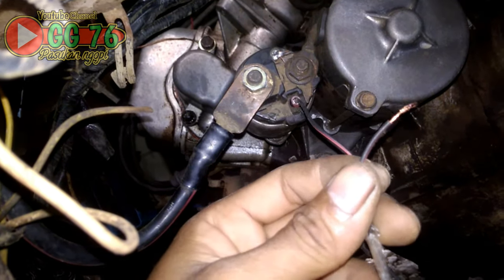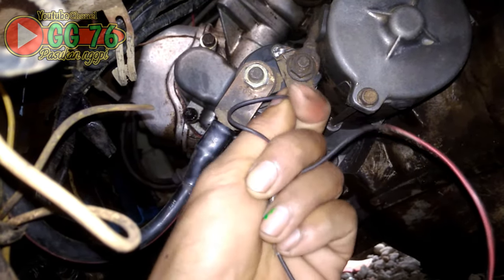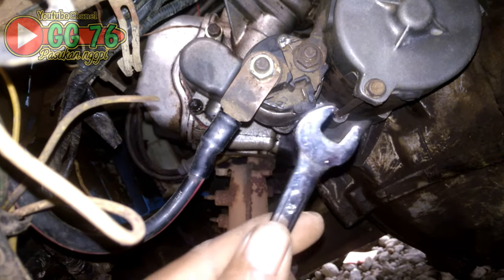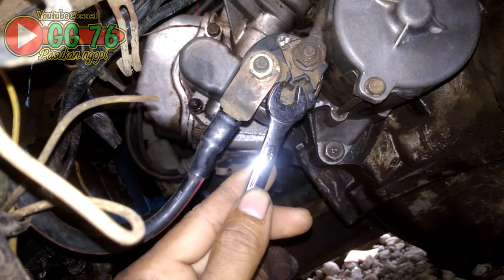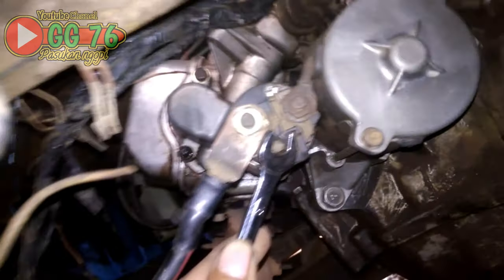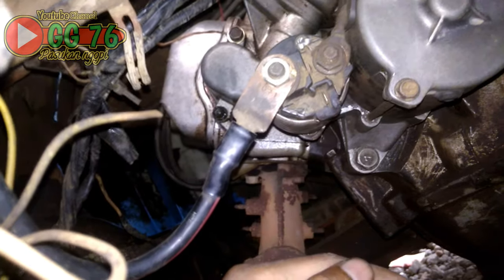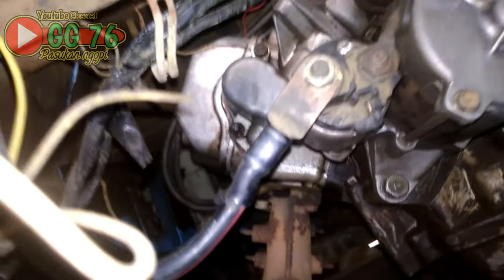Ternyata dinamo stater bisa bekerja atau berputar dengan normal. Menandakan bahwa dinamo stater ini kondisinya baik dan kerusakan bukan terjadi di dinamo stater. Atau jika tidak ada kabel, kalian bisa gunakan kunci atau apapun yang bisa mengkonsletkan pin dari switch stater. Jika stater bisa berputar, pertanda dinamo stater ini tidak mengalami kerusakan.